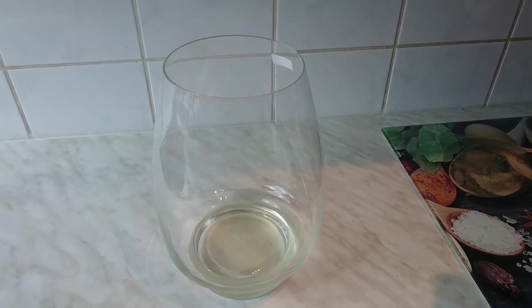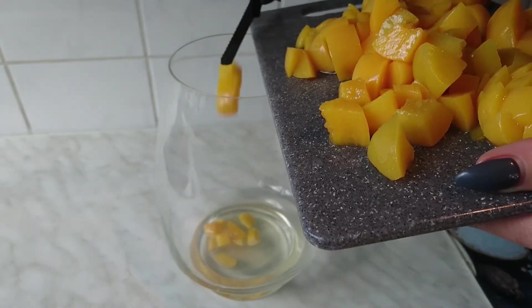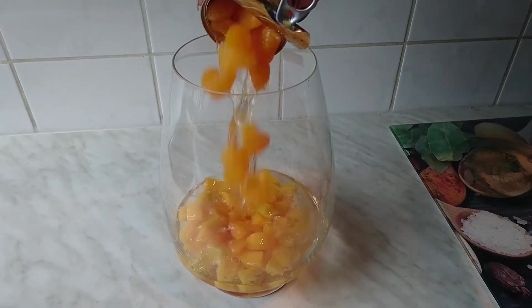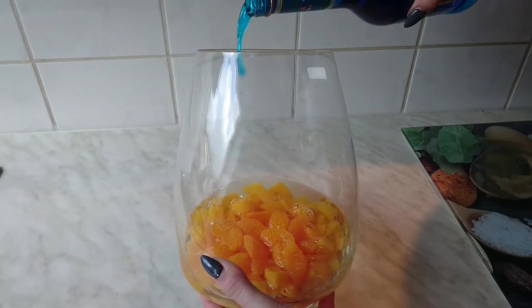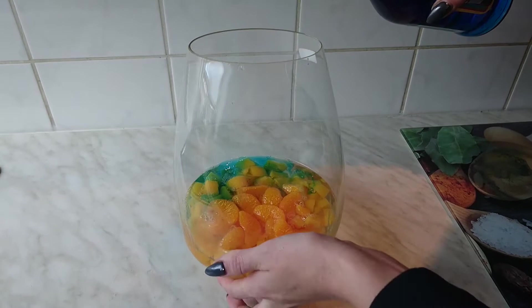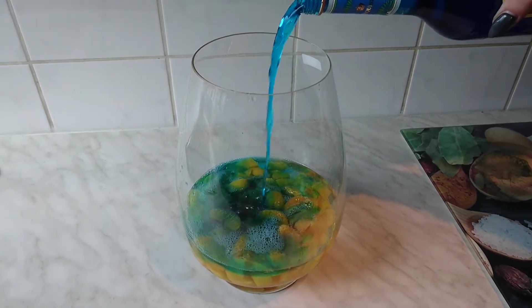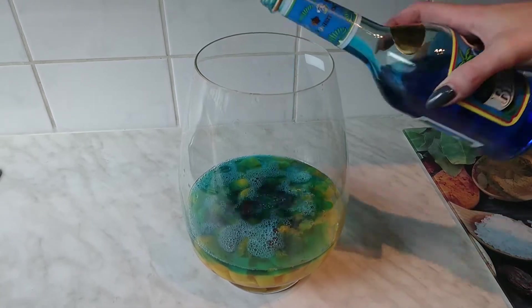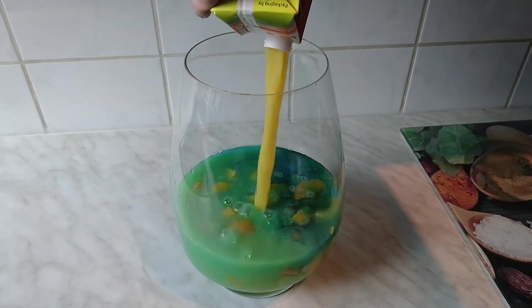Die grüne Gruselbowle besteht auch nur aus wenigen Zutaten. Zuallererst kommt eine Dose Pfirsiche und eine Dose Mandarinen in ein hohes Glasgefäß, beide mit Saft, um die Bowle etwas süßer zu machen. Darauf kommt Bluecuraçao — den gibt es als Sirup, also alkoholfrei, oder mit Alkohol. Um die schöne giftgrüne Farbe zu erhalten, kommt jetzt der Orangensaft dazu.